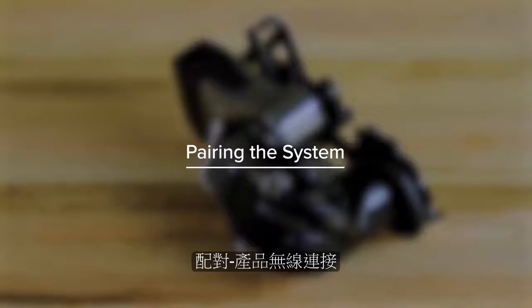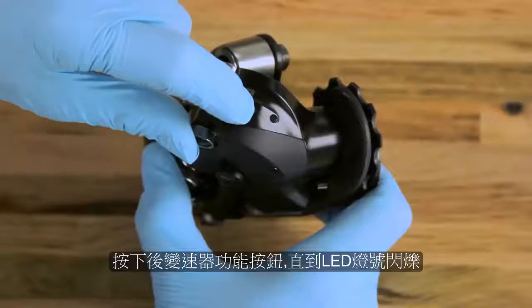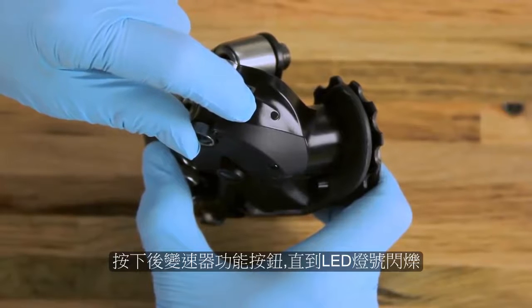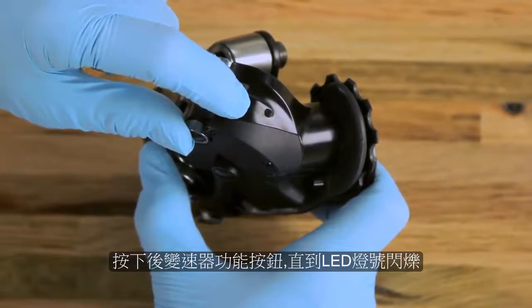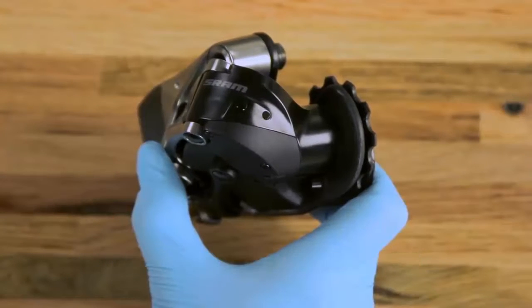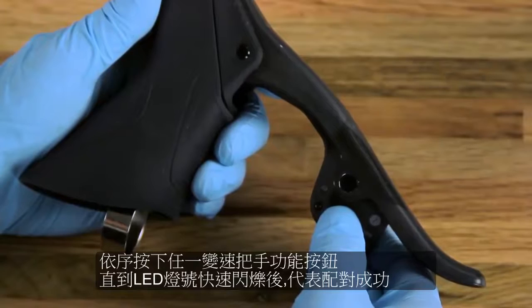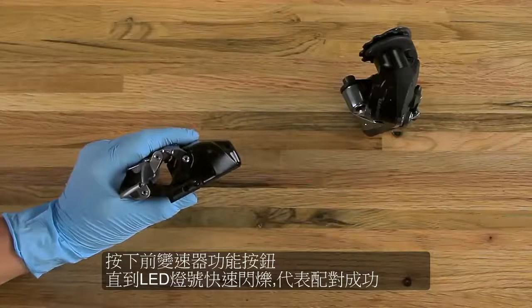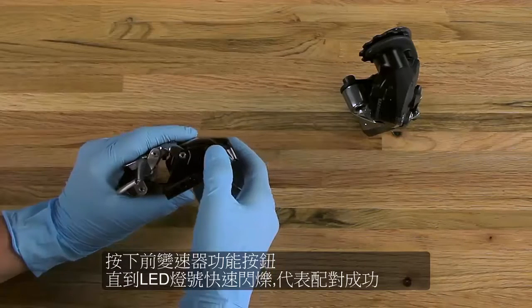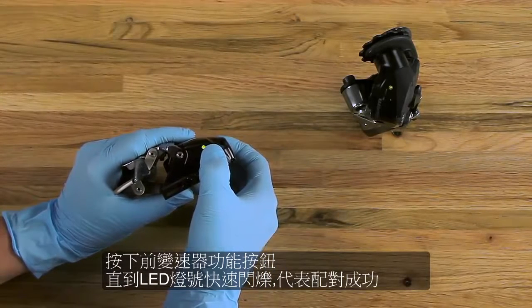The wireless eTAP components must be paired to communicate with one another. To begin the pairing process, press and hold the function button on the rear derailleur until the green LED blinks slowly. Press and hold the function button on each component until the LED blinks quickly, then release. Pairing is successful when the LED lights on both the rear derailleur and the device being paired blink quickly.